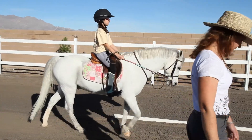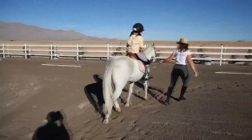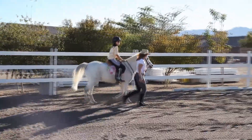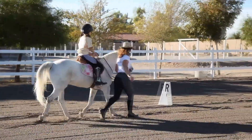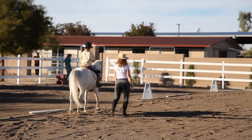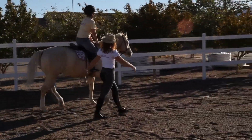Trot. We're going to go down the long side. Don't pull him up — don't get in the reins. Trot. We're always going to get a little throttle, then we're going to come back a little bit. Come on, buddy — take it easy.